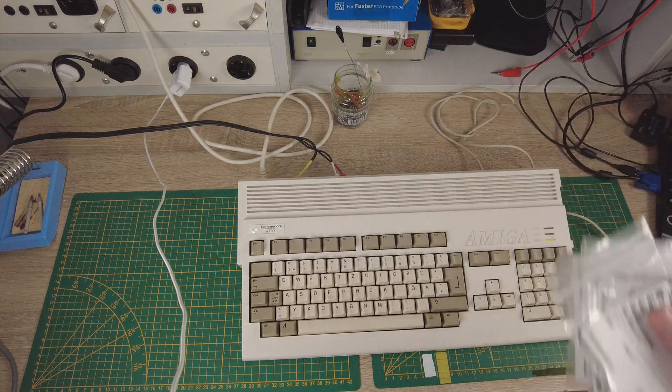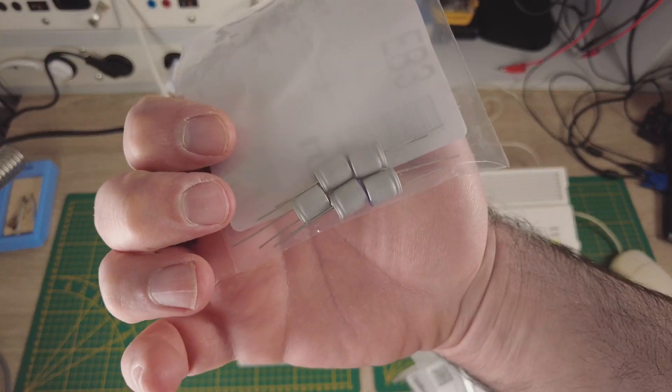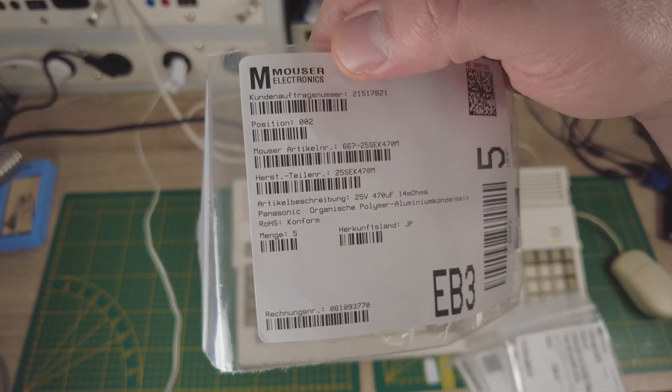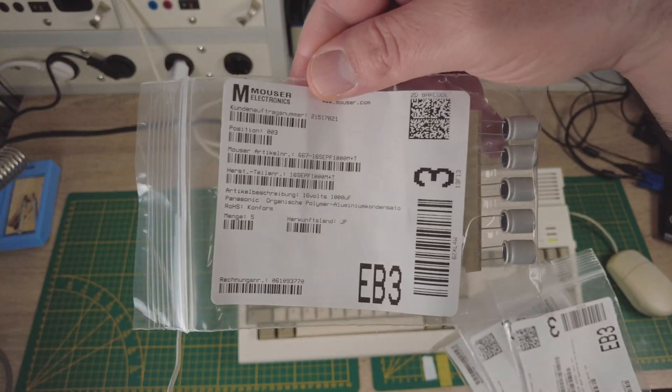Hello Amiga fans! Today I want to equip this Amiga 1200 with new capacitors. As you all already know, the old capacitors tend to leak the electrolyte after almost 25 years. This electrolyte then damages the circuit board and adjacent components.